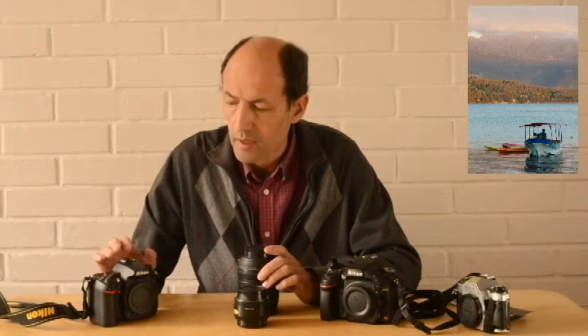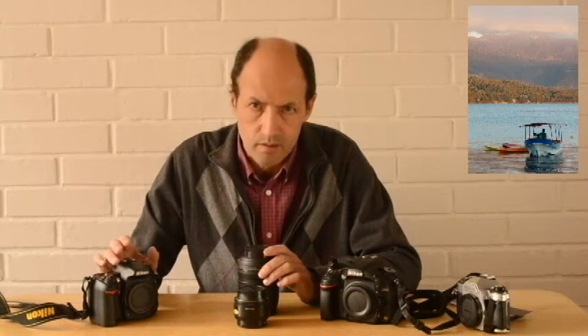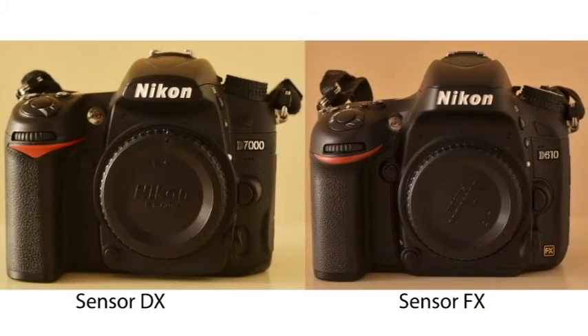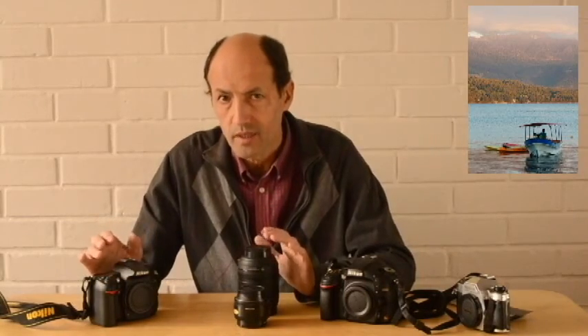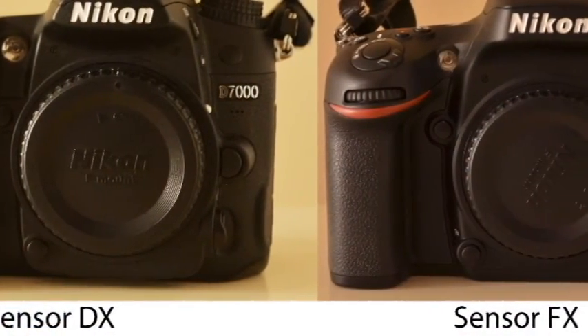Las cámaras actuales han logrado reducir bastante el ruido. No es lo mismo una cámara D7000 que una Nikon D50, por ejemplo; la D50 o la D200 tenían mucho más ruido que las actuales. Así que no es una mala opción comprar la DX, se lo digo también por la diferencia de precio que hay entre una y la otra. Con una cámara DX van a conseguir muy buenas fotografías, pero en el momento en que puedan pasar del formato DX al FX, les recomiendo que lo hagan. Aprovechen sus cámaras DX, saquen el partido, que les van a entregar muy buenas imágenes.